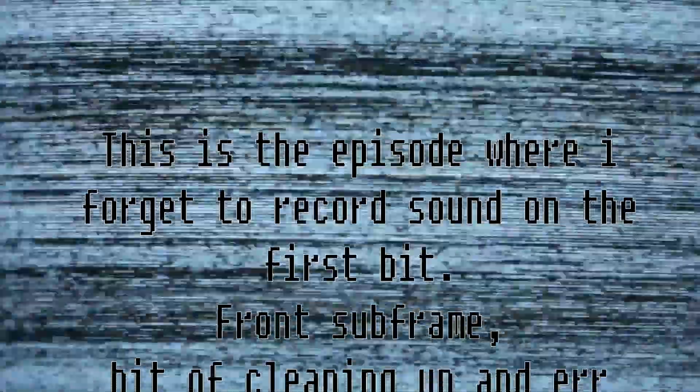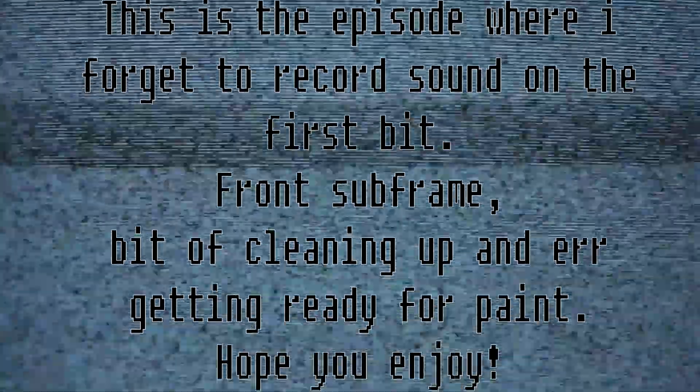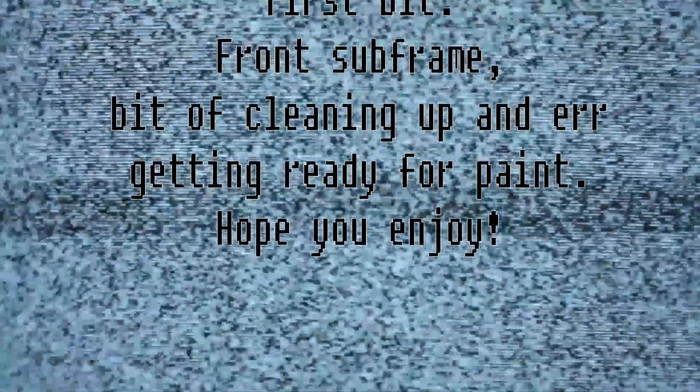This is the episode where I forget to record sound on the first bit. Front subframe, bit of cleaning up, and getting ready for paint. Hope you enjoy.